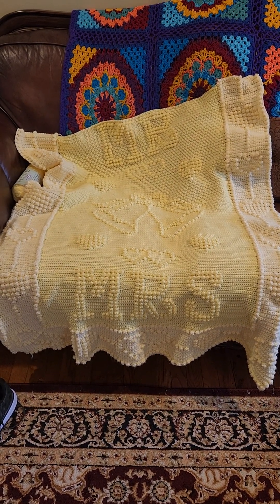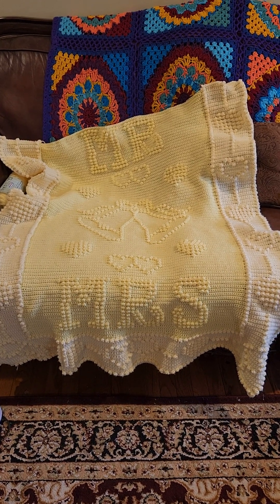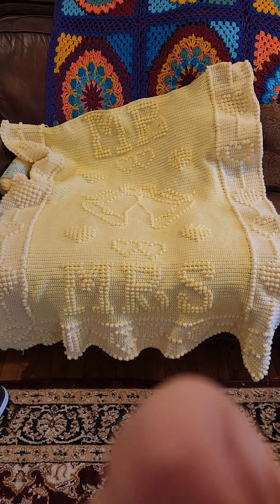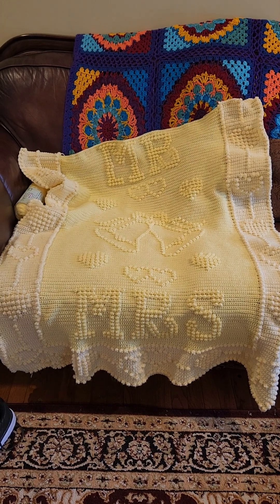There's the 'Mr. and Mrs.' and the little bells on the blanket. I've got maybe four more rows of yellow up at the top, then the border across the bottom, and it's done. So it's going to be put to the side for a bit, and then I'll get back to it.